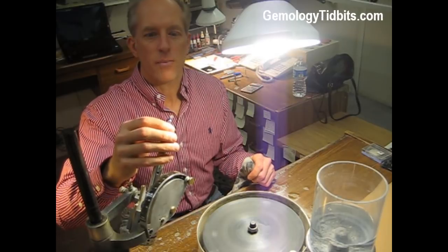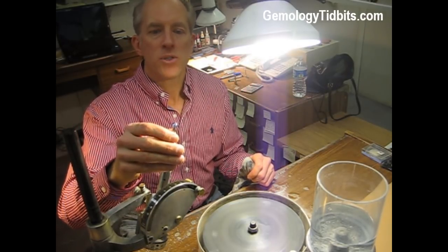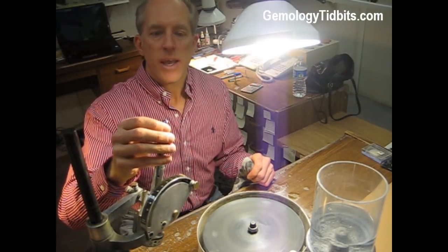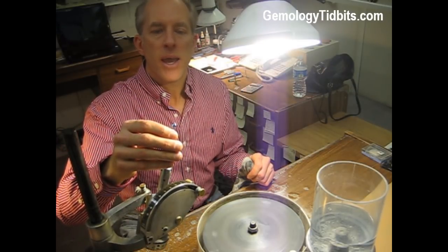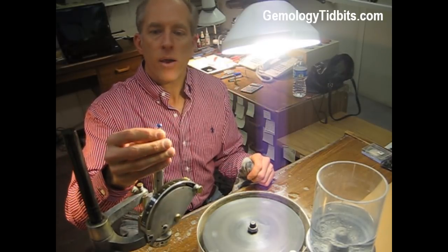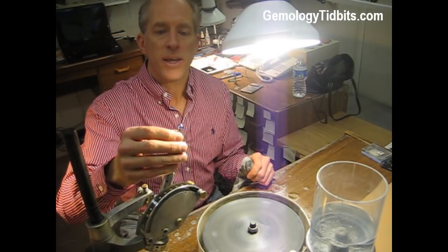Hi, I'm Denton at Denver Gem Cutting and I'm working on a Chatham created blue sapphire for Michelle at Jewelry Impressions. We need to trim the depth of this gemstone so that it will fit into the Naval Academy ring for her customer. Right now it is glued onto a dop stick with epoxy which holds it in place while we work on the pavilion.